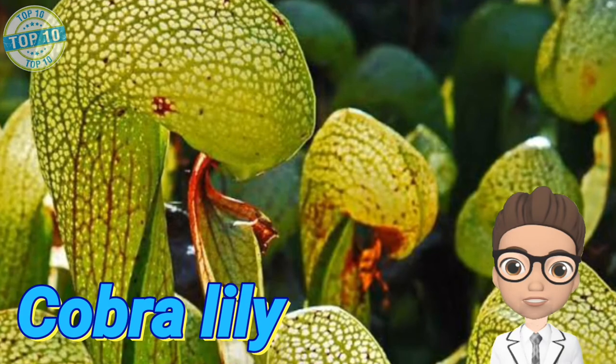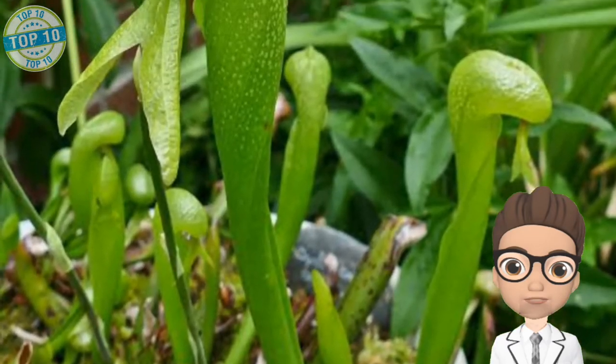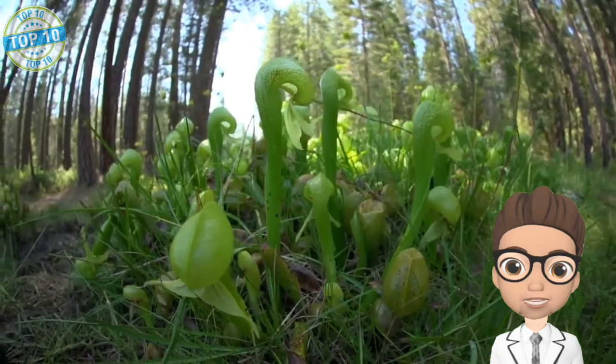Cobra Lily: as the name suggests, the appearance of this plant resembles a snake. They serve a specialized function, trapping insects and digesting them in order to get nutrients. Because these plants mostly grow in areas having nutrient-poor land, they use insects to get nutrition.